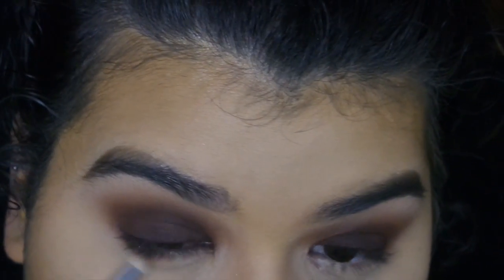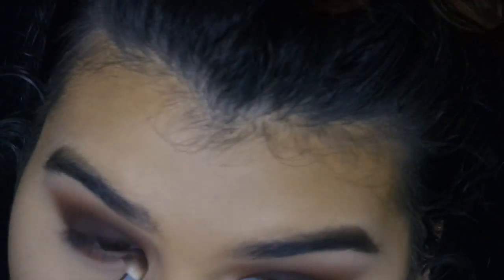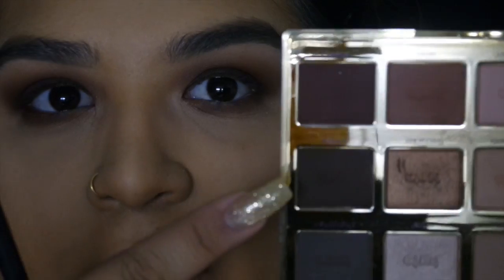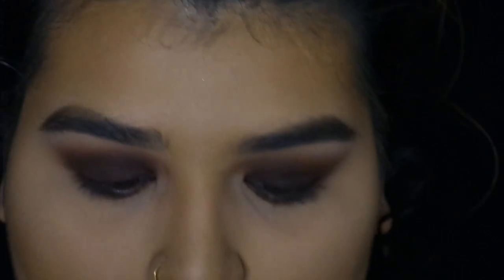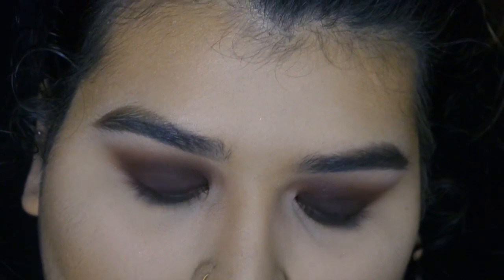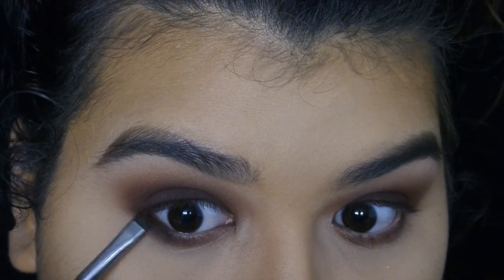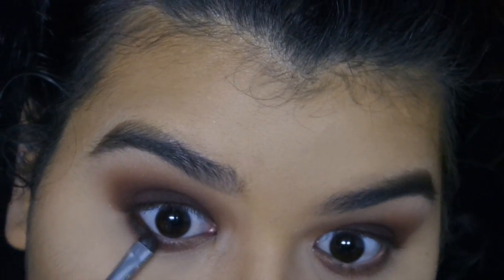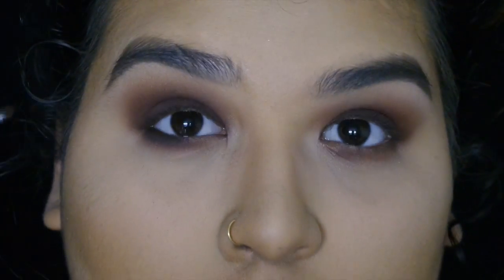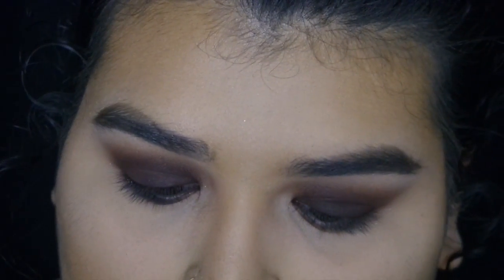We're going to do the same situation on the lower lash line as we did on the top. Then I'm going to go in with a little bit of Activist and mix both of these two. Activist is like a black-brown — really, really dark brown. So I'm just going to apply that here and mix it with Leader, which is our lid color, just so it has the same tone but is a little darker.